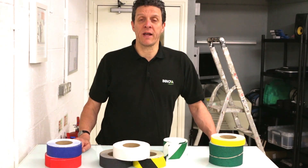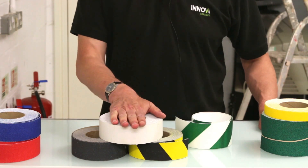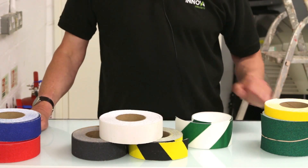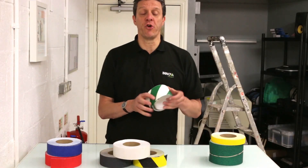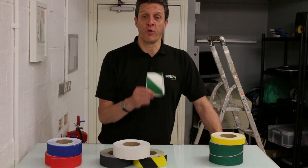We're going to do a range of black and coloured anti-slip tapes including photoluminescent, but today we're going to be applying some of the Duraline printed photoluminescent anti-slip to a flight of stairs.